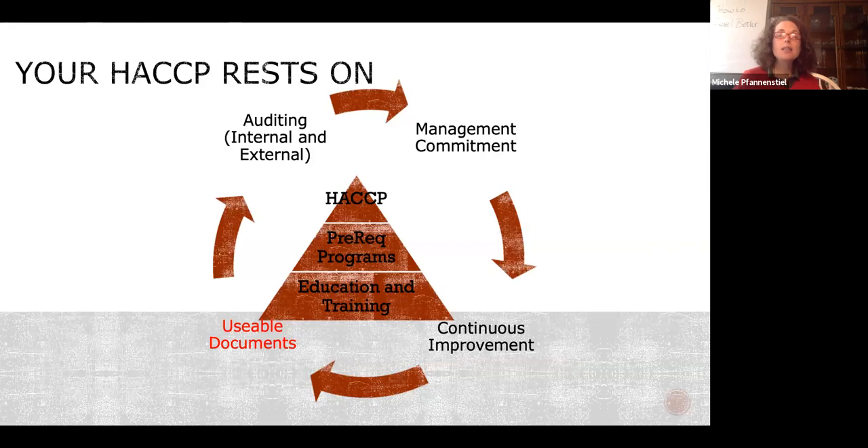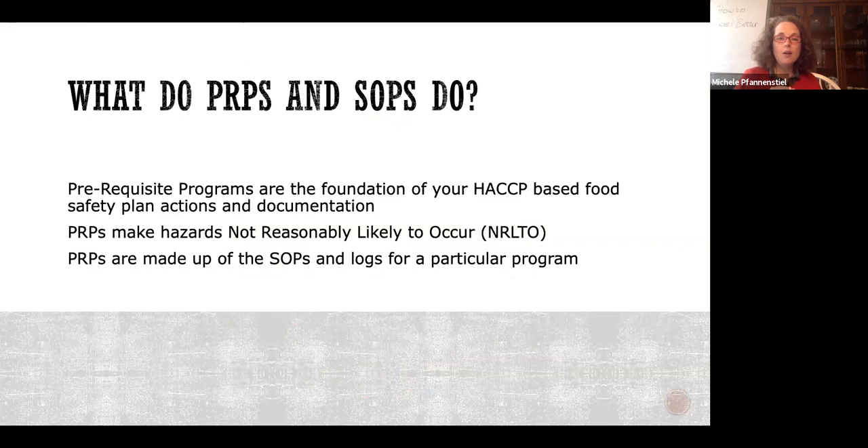Commit to internal and external auditing — asking yourself 'did I do what I said I was going to do?' is integral to HACCP planning. Your prerequisite programs and their SOPs create the foundation of your HACCP plan and make hazards not reasonably likely to occur. When hazards are not reasonably likely to occur, we don't have to control them.